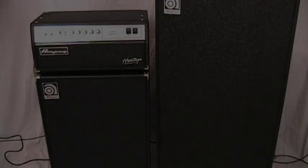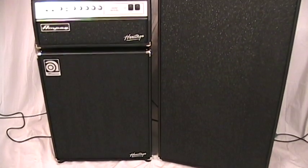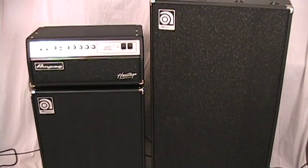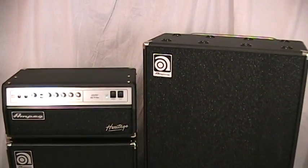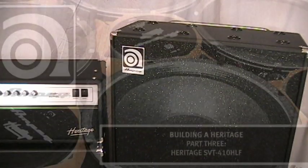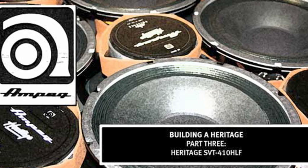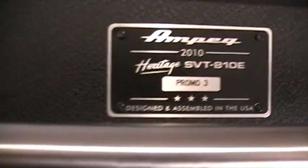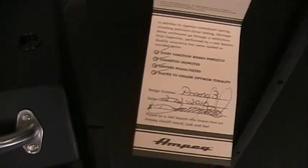The Heritage cabinets also get a significant upgrade. All cabs are made from 15mm 11-ply birch plywood, which is standard with all Ampeg cabs. Both Heritage cabs feature custom-made USA stamp-frame Eminence drivers that were designed and voiced after the original Alneco drivers used in the original flat-back cabinets. Both cabs get the same badging as the CL, as well as the same hang tags and a final QC check.